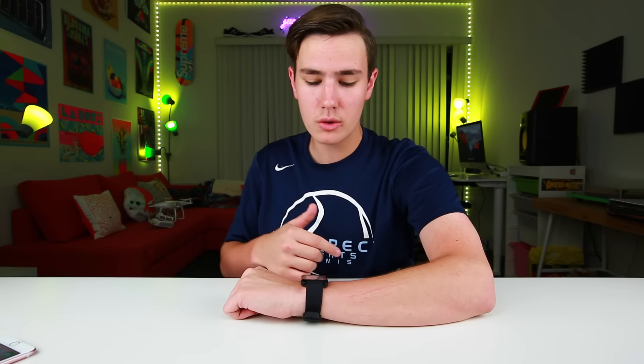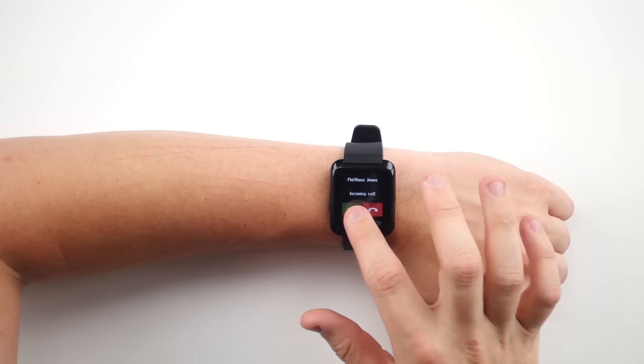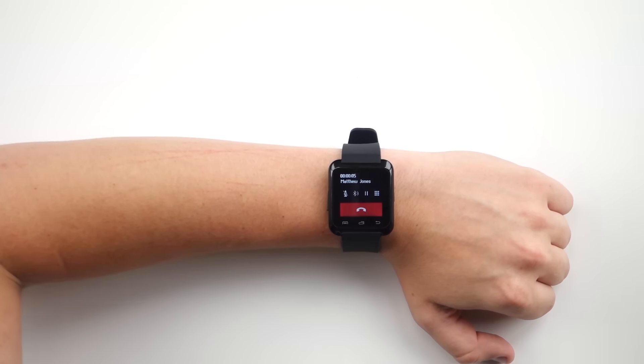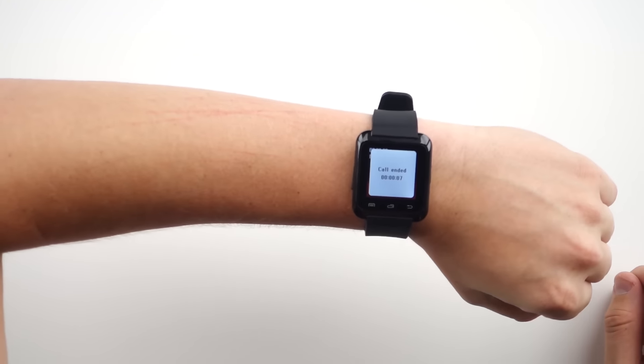This smartwatch actually does have some useful features, such as when people call you, you can talk to them from the smartwatch and actually hear them — which isn't a thing on my $200 smartwatch. So my buddy Matt is calling me right here. As you can see, I can hear him, I can talk to him, and it sounds pretty good.